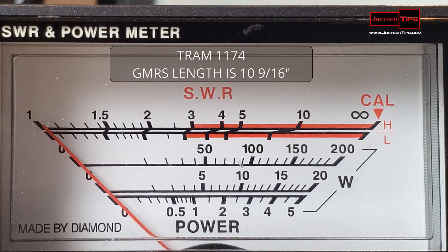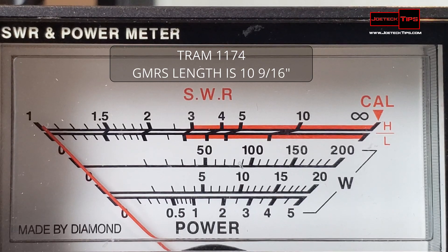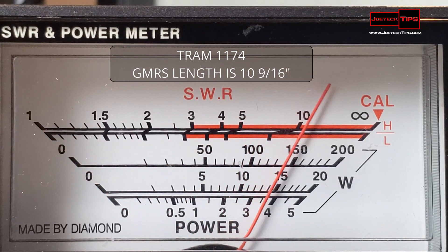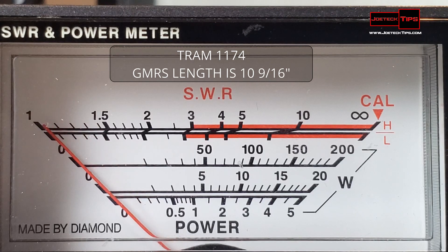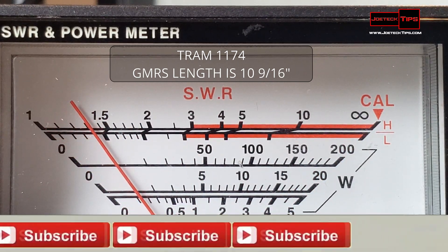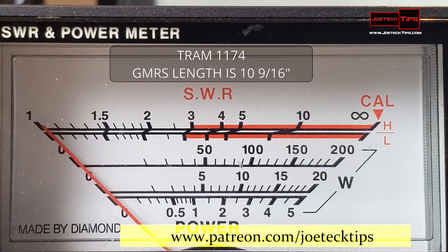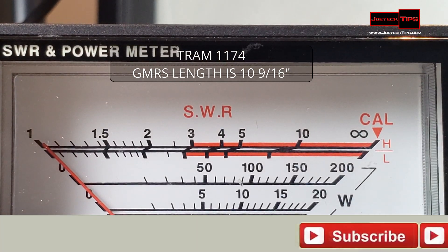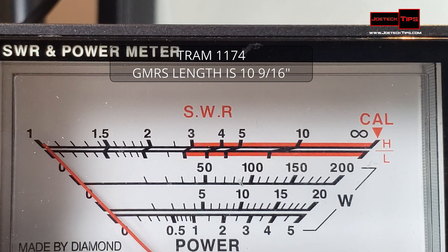Now I'm going to use one of my old Tram antennas that I did not tune. This is an older one — same frequency range but I didn't tune this one. Calibrate and check SWR — it's much higher. I have to shorten the antenna. Calibrate one more time and SWR is 1.35 — still below 1.5, but not good enough. We want that much lower. I can shorten it down a little bit more and we should be golden.